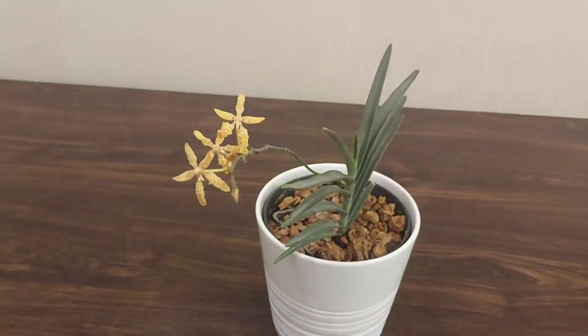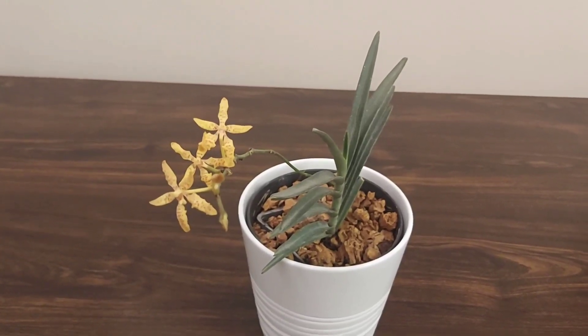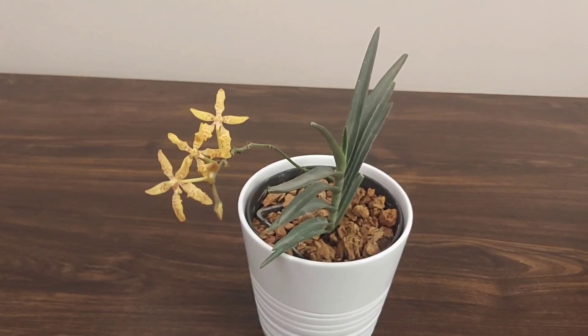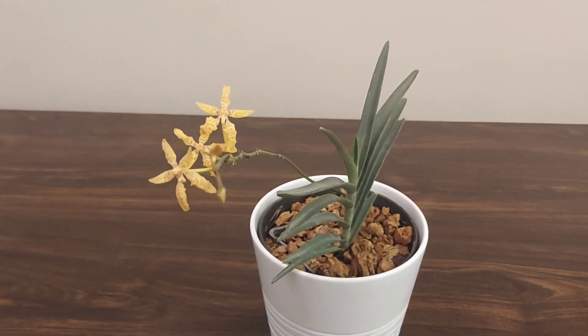I hope this video provides some good insights for keeping your orchids healthy in the summer months. Please leave a comment if you have any queries, or if you can come up with additional tips. Subscribe to the channel for regular updates and tips on growing orchids.